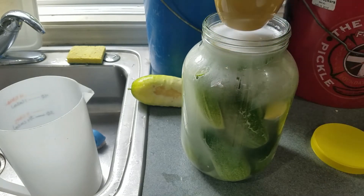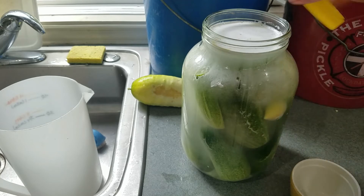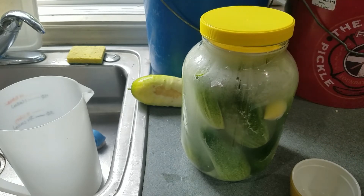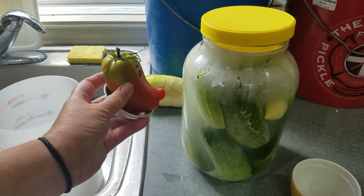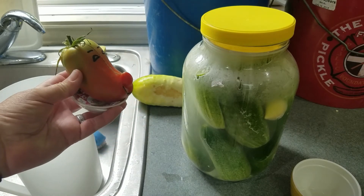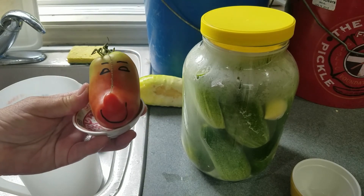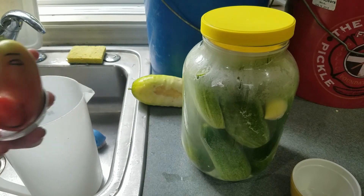You can use something like this lid as a weight to keep the cucumbers submerged. Put the lid on loosely so it can burp itself, leave it on the counter, and check it daily. In anywhere from five days to a week or so you'll have kosher dill pickles. And Senorita Verde — my garden pepper who comes back every year — approves. That's how you measure produce and brine percentage; let me know if you have any questions.